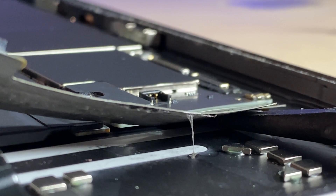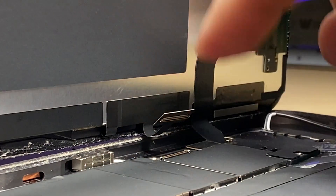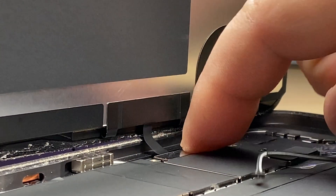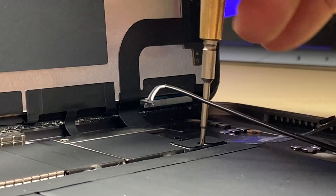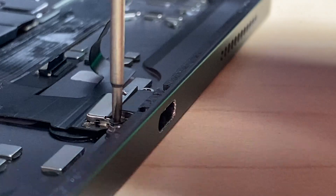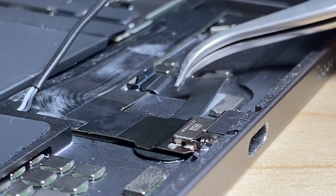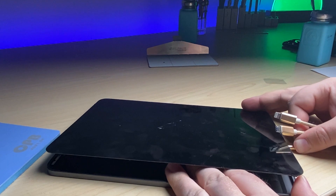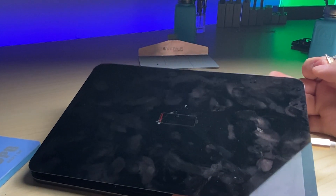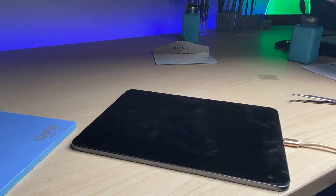Before we connect anything, I'm going to carefully pry up this part of the board with some isopropyl alcohol on my spudger and insert a piece of plastic to prevent power from the battery going into the logic board while I connect the screen back up for testing. Make sure those all click in solidly. Now we can remove the plastic from our battery connector and screw it back into place. We'll put our new charge port in place, screw it down, plug it in — and voila, charging. That's what we want to see.